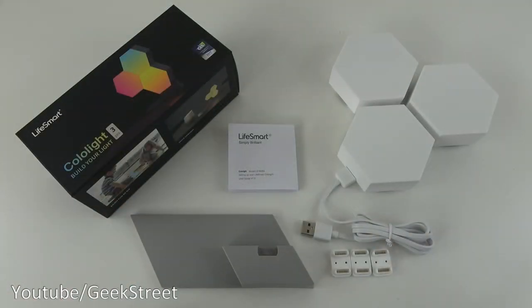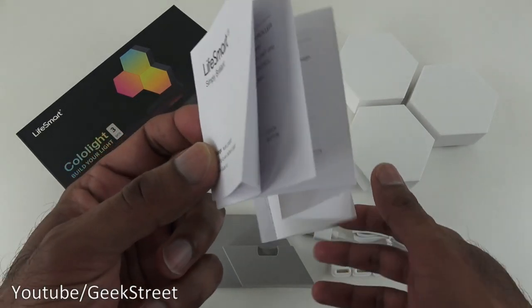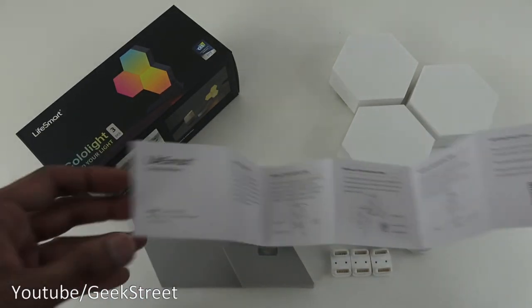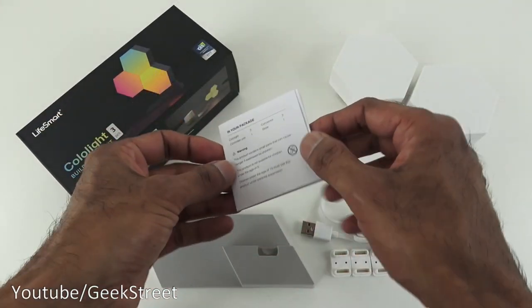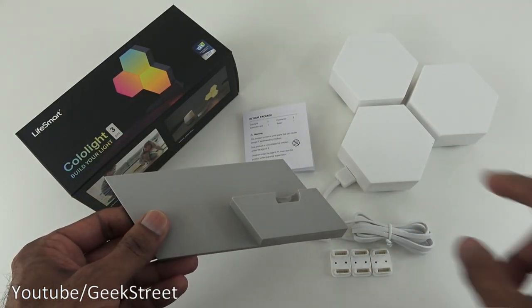I've laid out all the items from the packaging, so let me go through them one by one. Initially you get a manual - a little booklet all in English with basic details on setting this up. The next thing is a base, which is used to hold the actual hexagon lights.